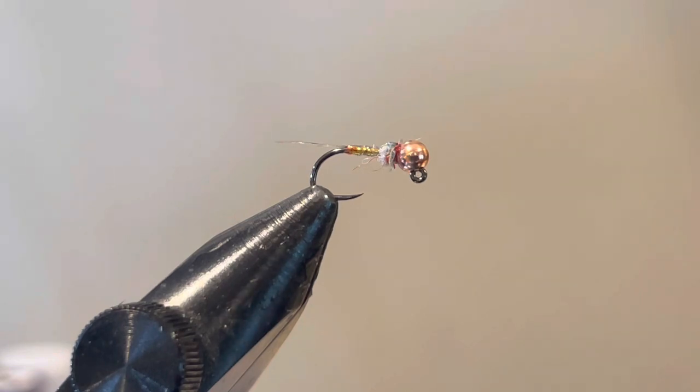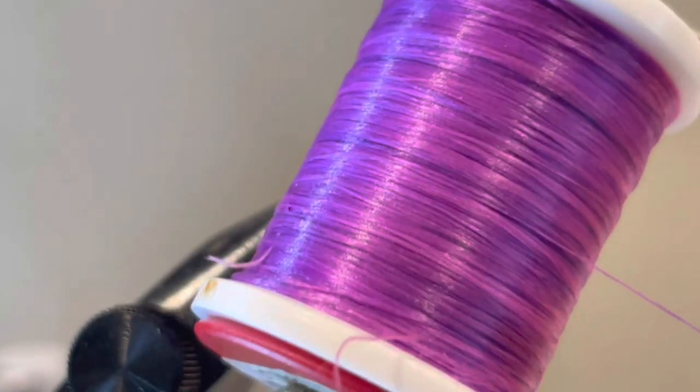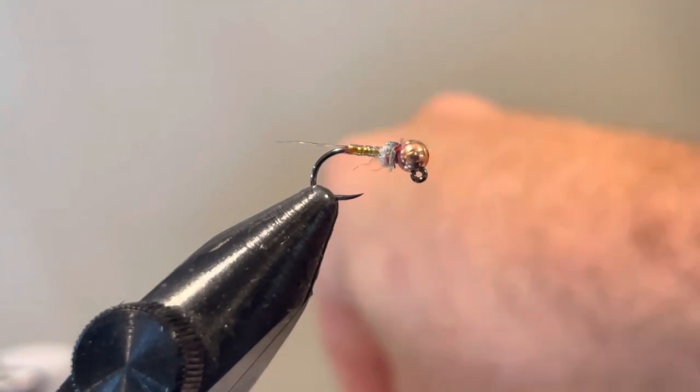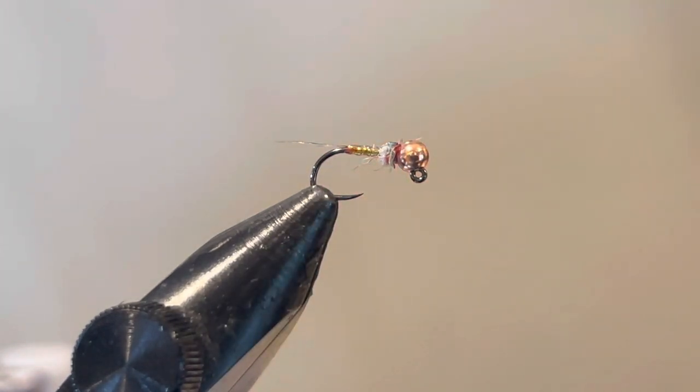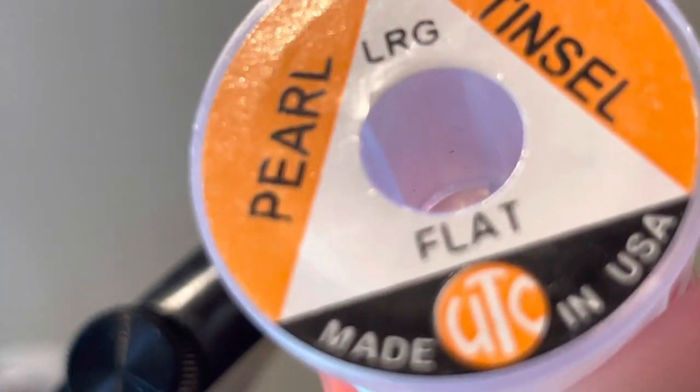Some of the other colors I use for the underbody: I'll use the same UTC 70 in purple, and I'll often use orange as well. Depending on whatever color thread you use for the underbody, the tinsel you're using — I would keep that consistent.